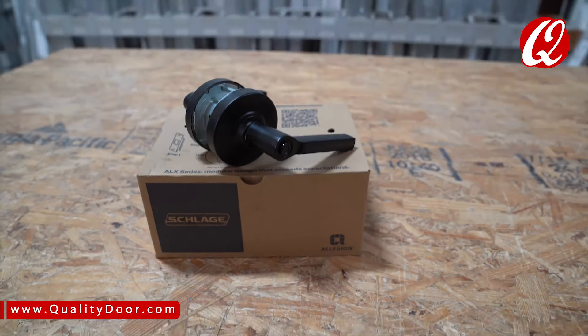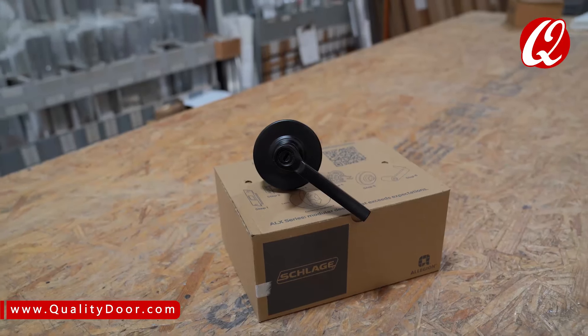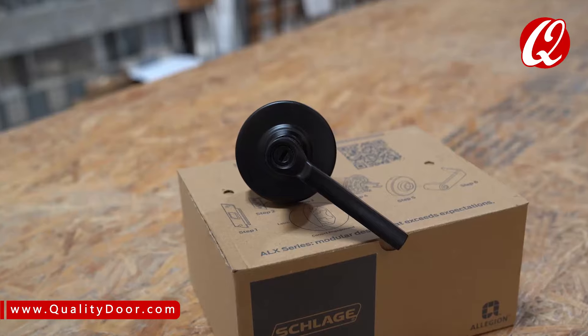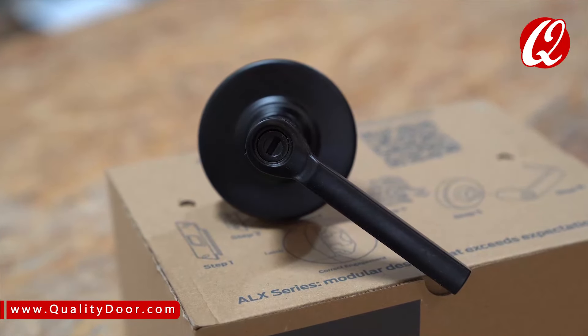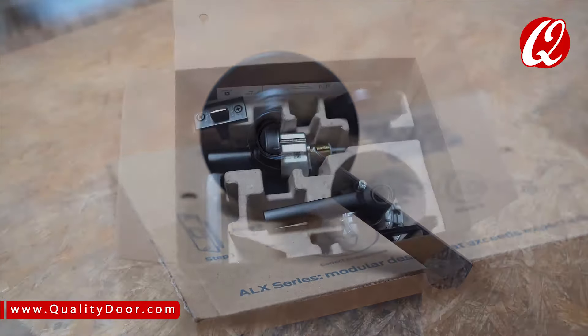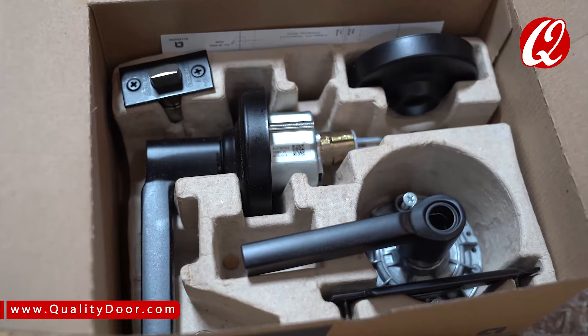The ALX series exceeds grade 2 strength with a stainless steel latch bolt and a grade 1 compression spring. It accommodates 1-3/8 to 1-3/4 inch door thicknesses and it's offered in 10 different lever designs that are perfectly suited to the style of its ND series counterpart. Simple installation in under 2 minutes, with captured screws in the latch and strike and an inside spring cage to eliminate all loose small parts.